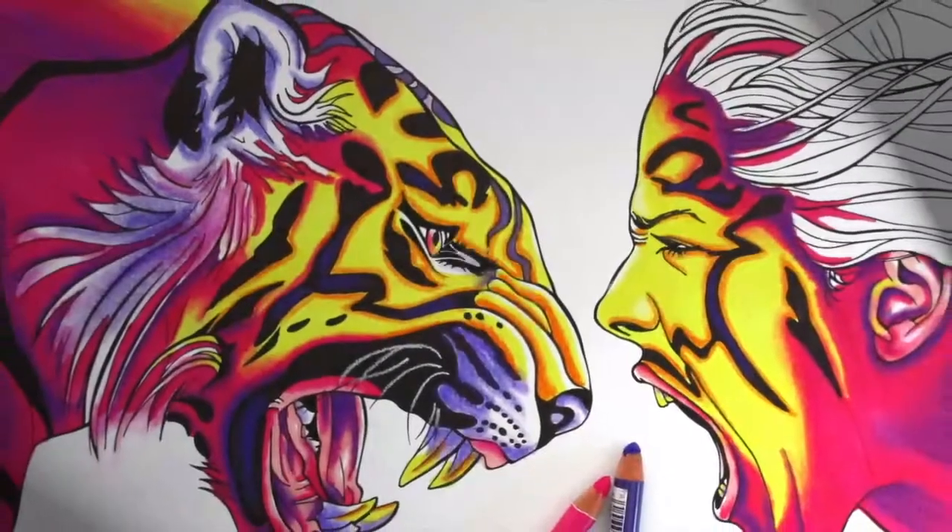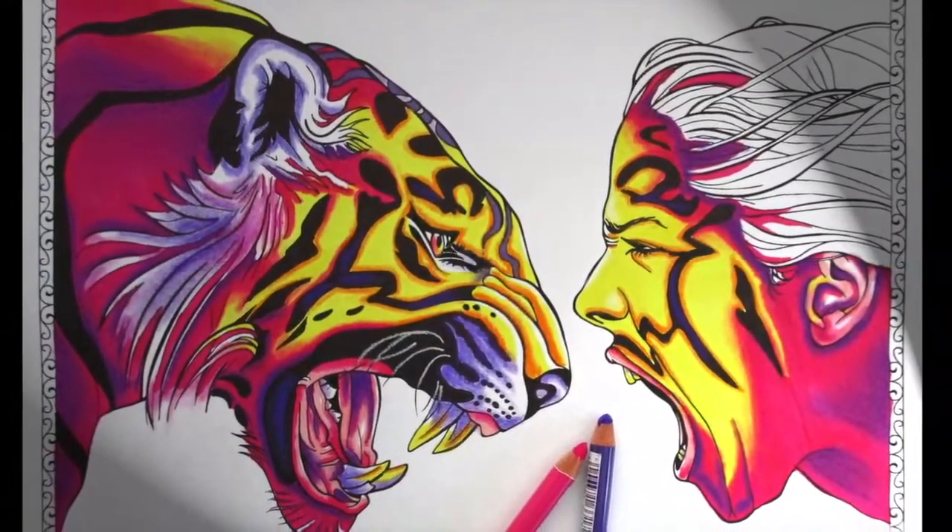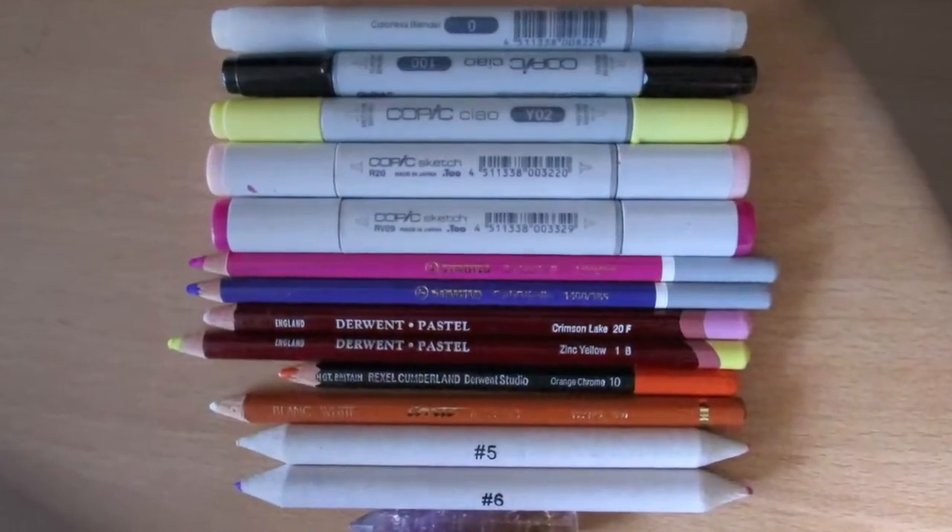That's it! I hope you've enjoyed part two of this tutorial. Stay tuned for part three where I'll show you how to color in her hair and the background. See you next time — thanks for watching!